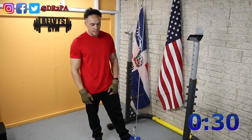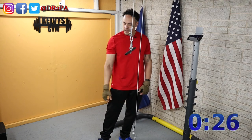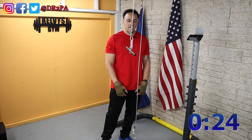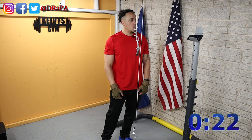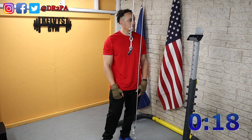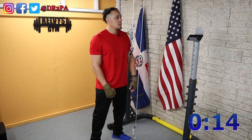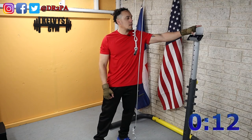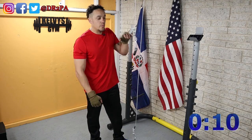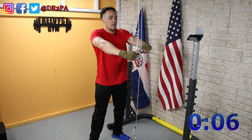Alright, a few more seconds — we have two more sets. Let's do this and move on. Alright, ready or not, here we go.